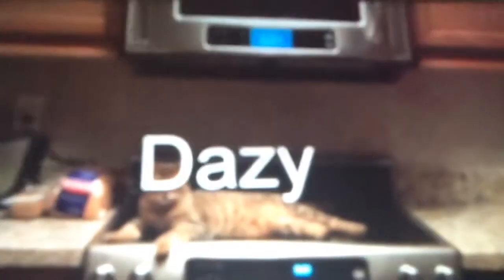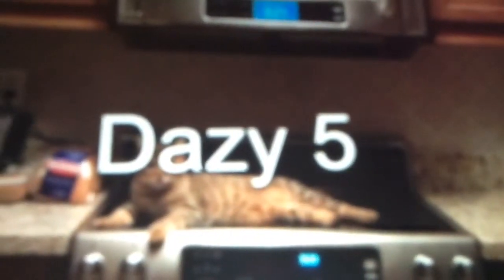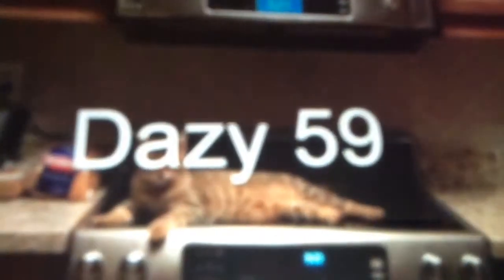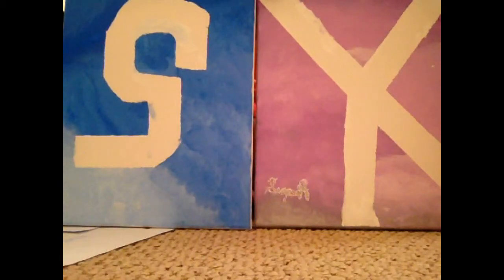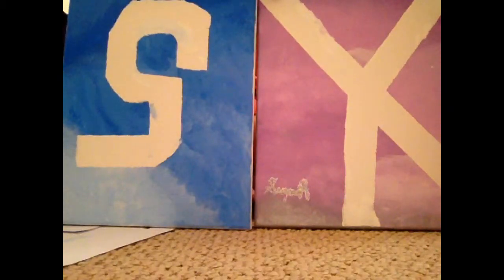Hi everyone, it's Daisy59 here. If you would like to see paintings like these, which I call white pattern paintings, then you can keep on watching. Let's get into the video.